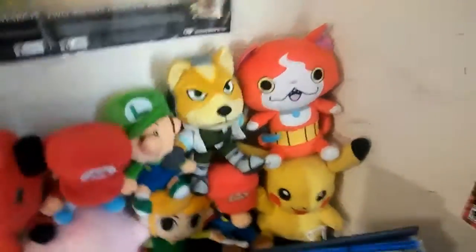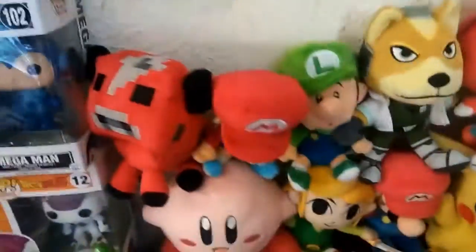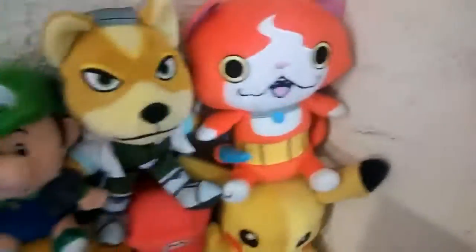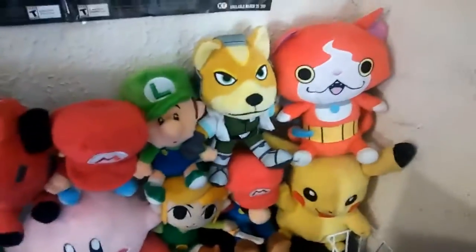Now we have my plush collection. It's not big at all - there are so many plushies I want to get, I just haven't gotten around to it. I want to get Animal Crossing ones. So I have: Mooshroom, Baby Mario, Luigi, Fox, Jibanyan, Pikachu, Mario, Toon Link, and Kirby. You can see these characters in The Legend of Jaden - if you want a plush video, subscribe to The Legend of Jaden!